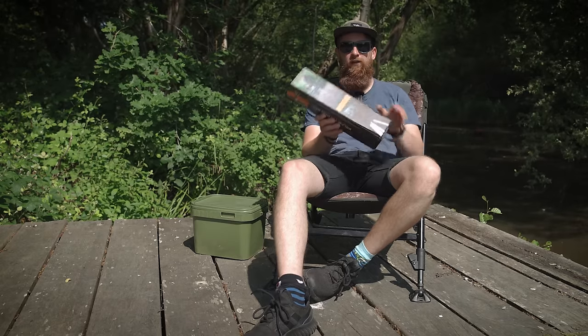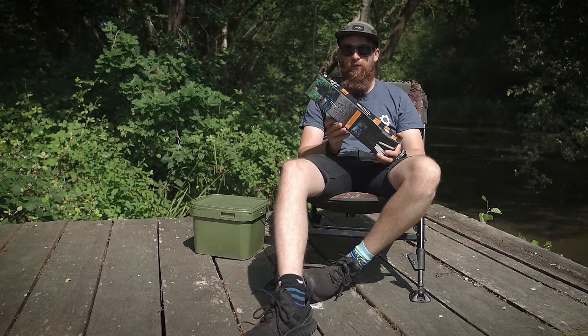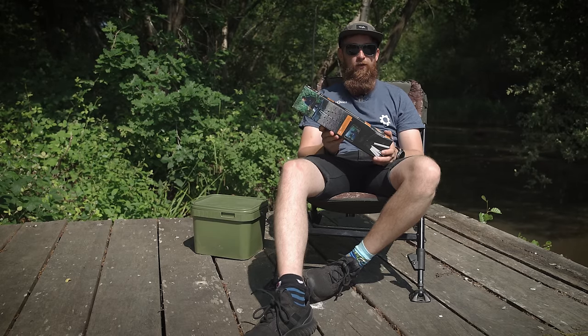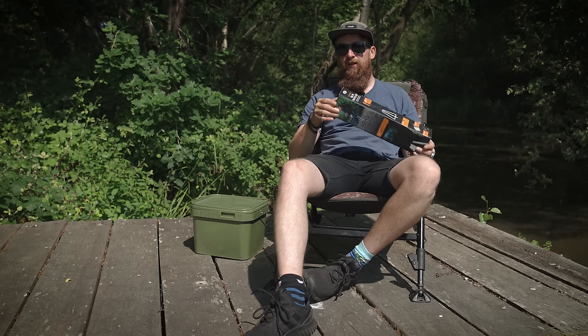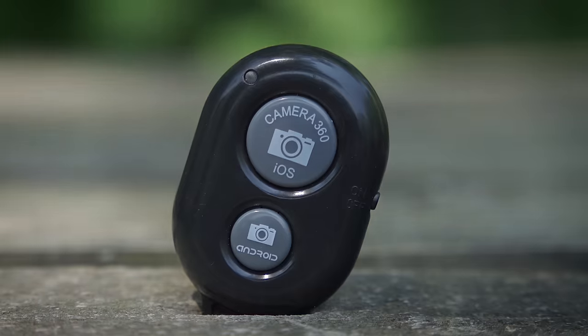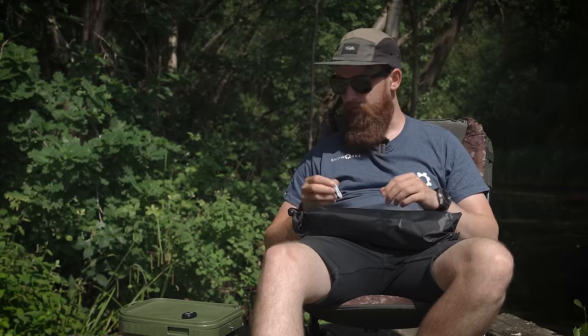That is obviously where this sort of kit comes in and it makes it nice and simple, nice and easy to get a decent photo even if you've only got your phone with you or if that is your choice of camera. So what do you get in the box? You get a little remote shutter — I'll show you how to use all of this later in the video.